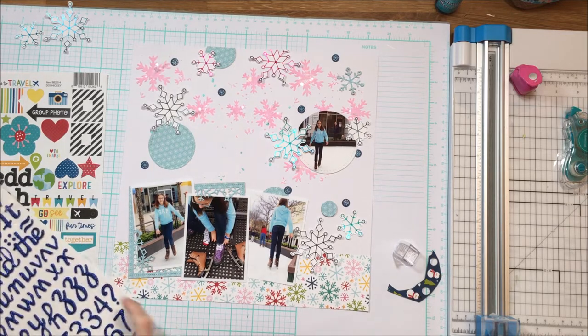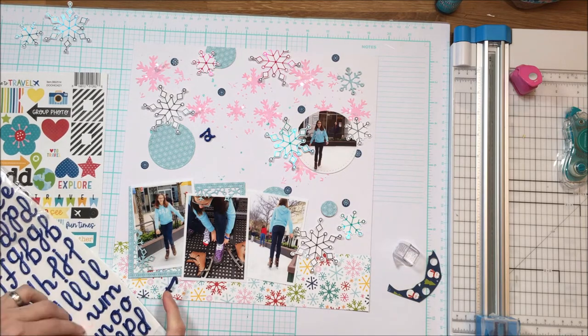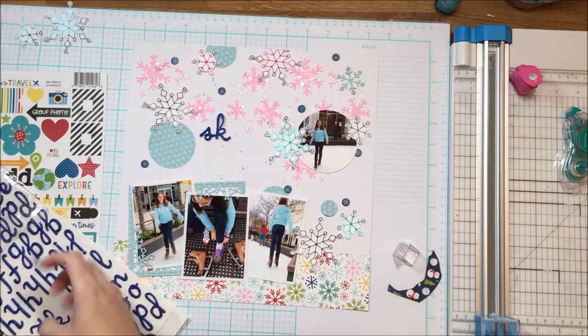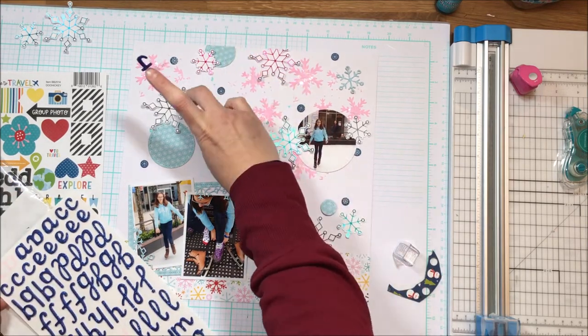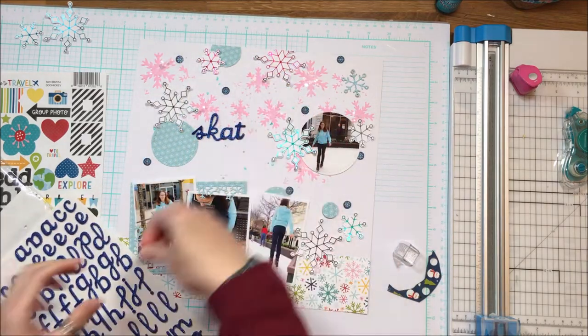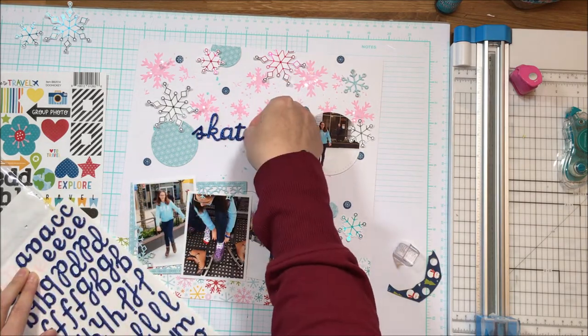From my stash you can see these two things I have here — these are Thickers, glitter Thickers. Adding to that shimmer and shine that I've got up the top there. I'm literally just going to go with 'Skate' for the title, doing a small Susanna title shuffle. Haven't done that in a while — I thought you were just deserving of having to see that again.